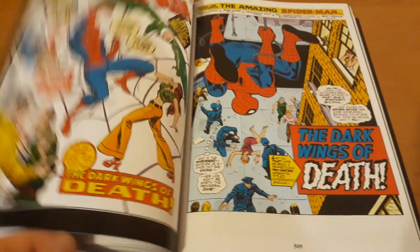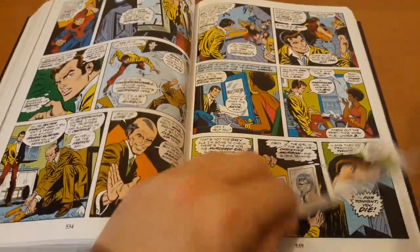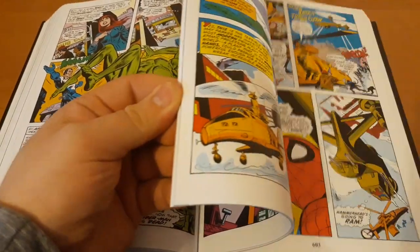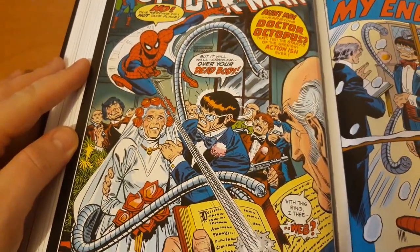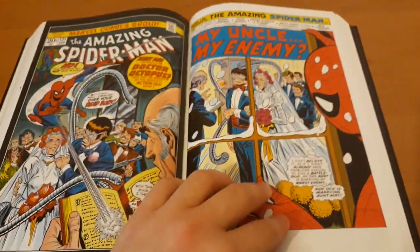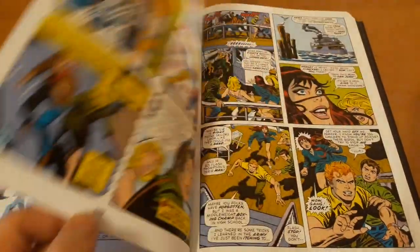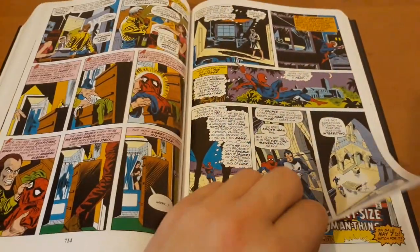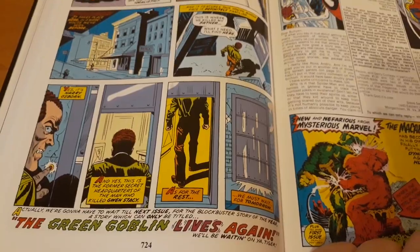Something great you can find here is again the confrontation between Harry and Peter. But for me the fun part is the wedding of Aunt May and Doctor Octopus — it will be interesting to read about that. There is of course the beginning of the Clone Saga with Miles Warren planning. And here is Harry discovering that Peter is Spider-Man, going after his father's stuff.